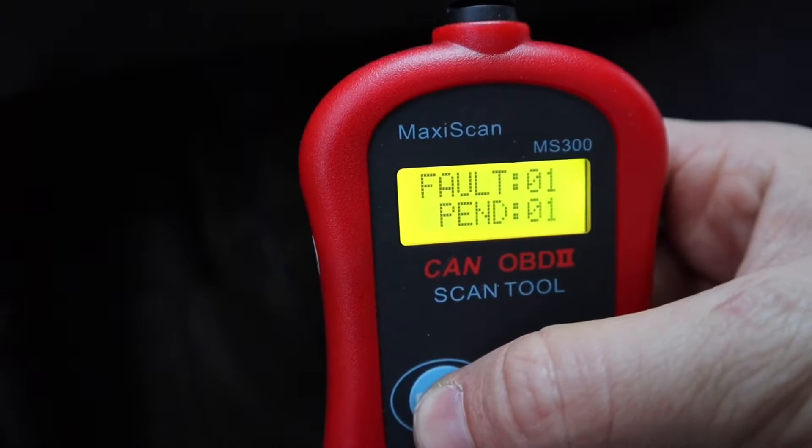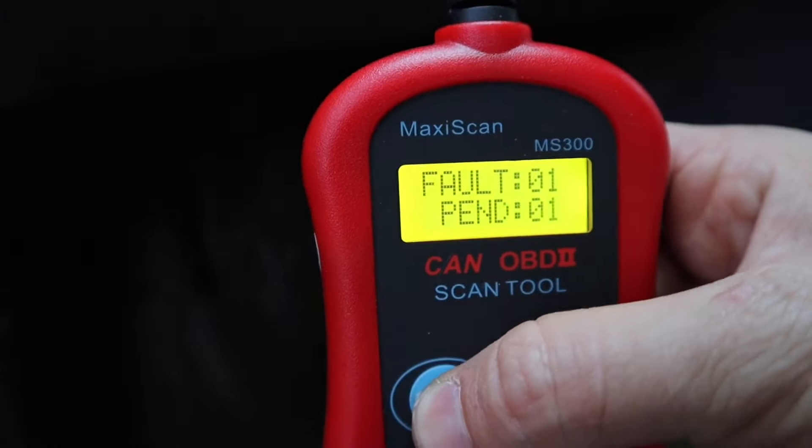DTC fault one pending one — P0456, one of two. You can actually see there's a pending one as well. With these vehicles, the P0456 can come up on any car — SUV, truck, whatever. It's a small emissions leak, a very small emissions leak.